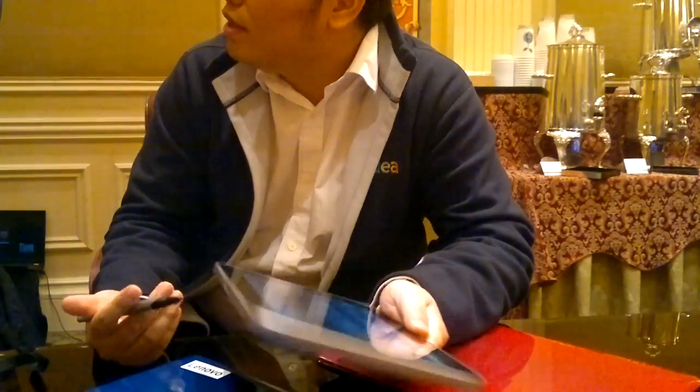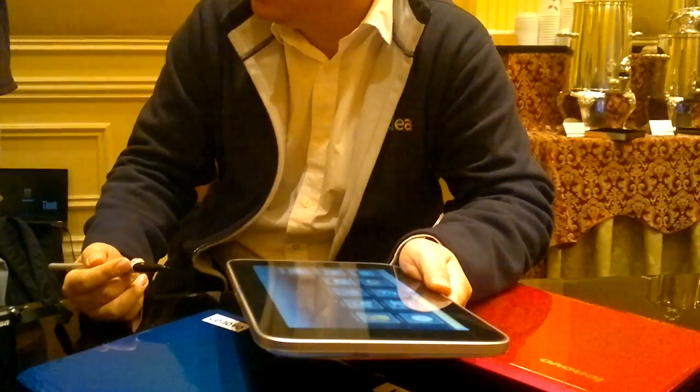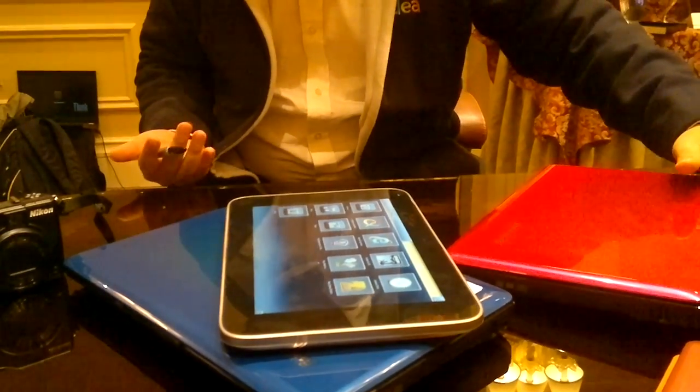Without any frame, without any noise — I think that's the first portion of the phone, which is the Windows 7 slate we have. That is the traditional way of the Windows slate, and the traditional problem of the Windows slate.